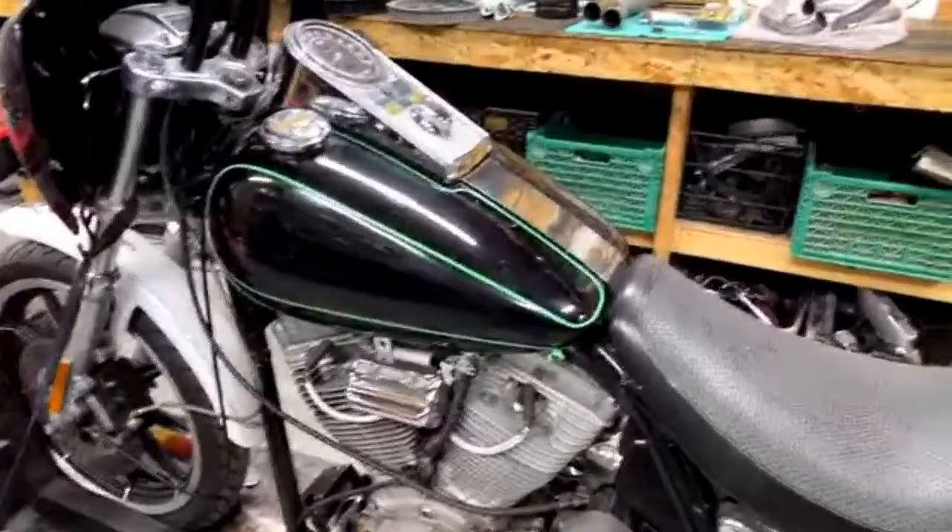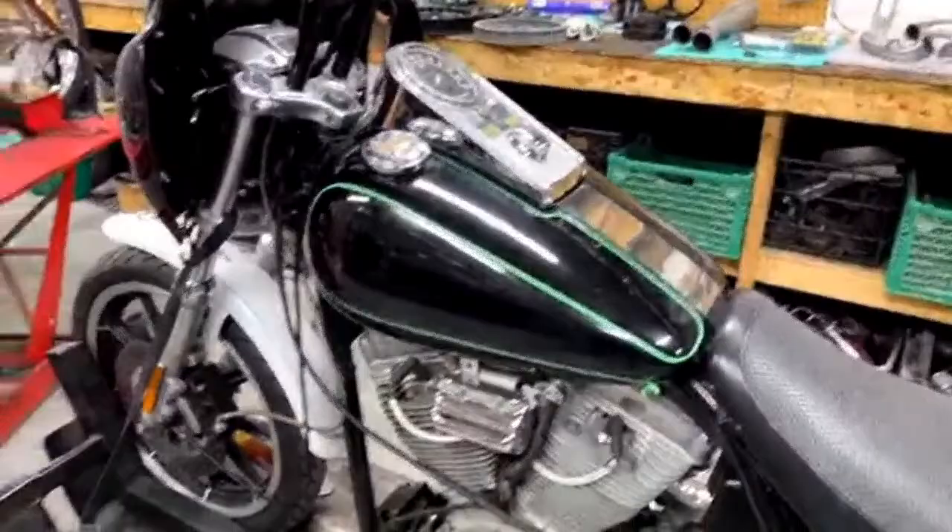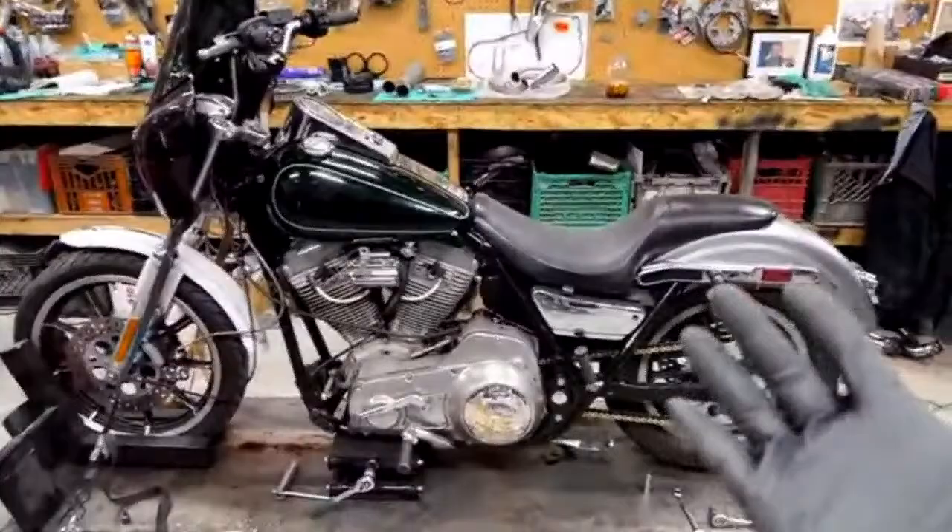I'll take some suggestions and obviously process all that and see what I want to do. I'm not really in love with the motor. I wish there was more black in the motor, but I'm not going to do anything with that.